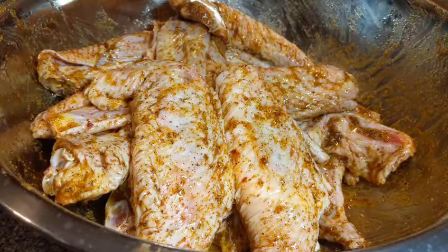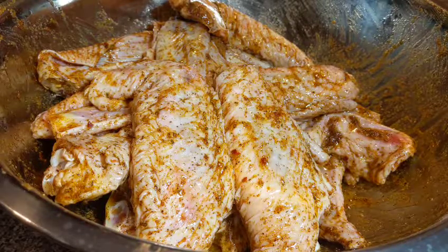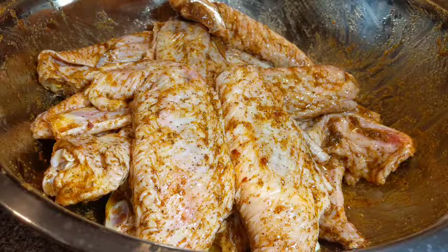Perfect. Now I'm going to wash my hands and set this to the side for the next 20 minutes, then I'll put them on the baking sheet and pop them into the oven.